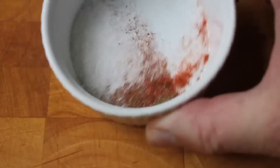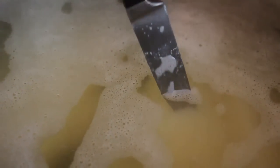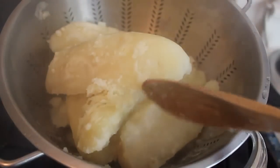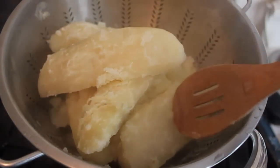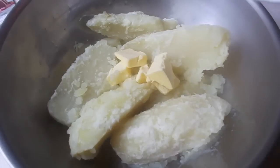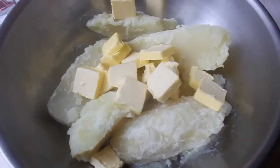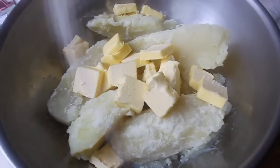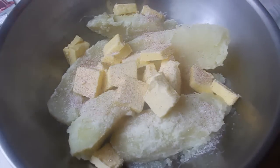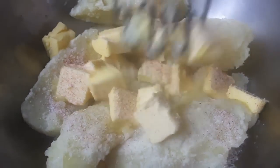By then my potatoes were totally tender — I tested them with a knife, which went in quite easily. They hadn't really fallen apart yet, but they were definitely very tender. Drain those extremely well, let them sit for about five minutes draining, then transfer into a large bowl. Toss in the butter, salt and pepper, and mash those with a regular wire potato masher.